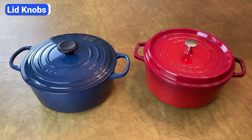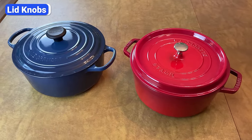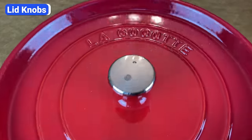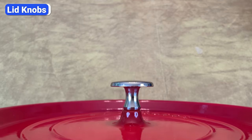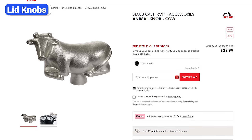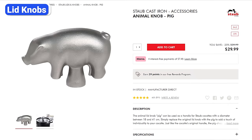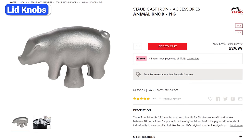When you look at Staub and Le Creuset Dutch ovens side-by-side, the first difference you'll notice is the knob attached to the center of the lid. Staub's lid knobs are made out of steel with nickel or brass exterior. They are oven-safe up to 500 degrees Fahrenheit and get extremely hot whether you're cooking on the stove or in the oven. You can buy replacement handles in the shape of different animals like a cow, a rooster, and a pig, which is a fun way to label what's inside if you have multiple Dutch ovens going at once.